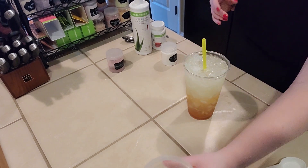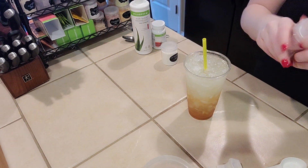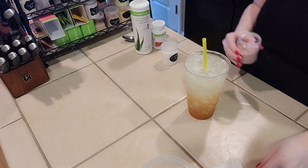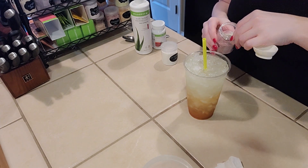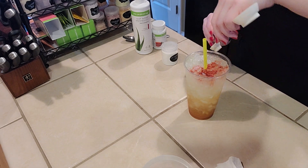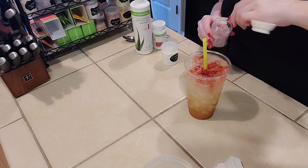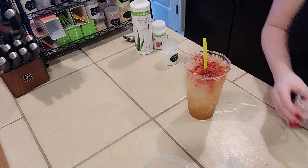Now we're going to get our cranberry Herbalife beverage enhancer and do a half a teaspoon, and I'm just going to sprinkle it over the top. That was about a fourth of a teaspoon, so I'm going to do just a little bit more and sprinkle that over the top.